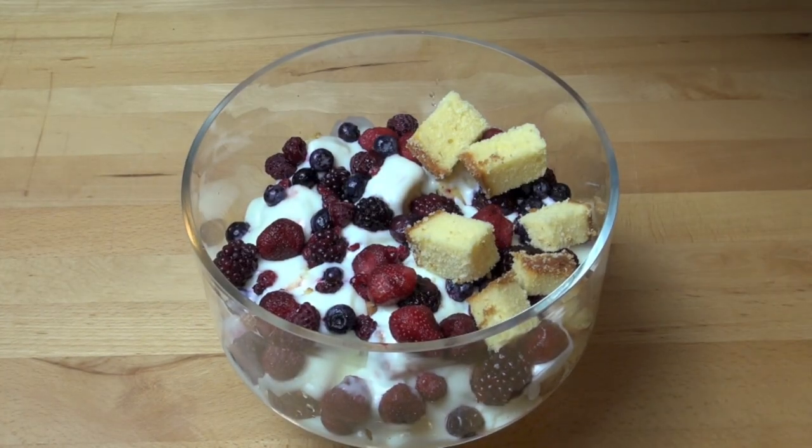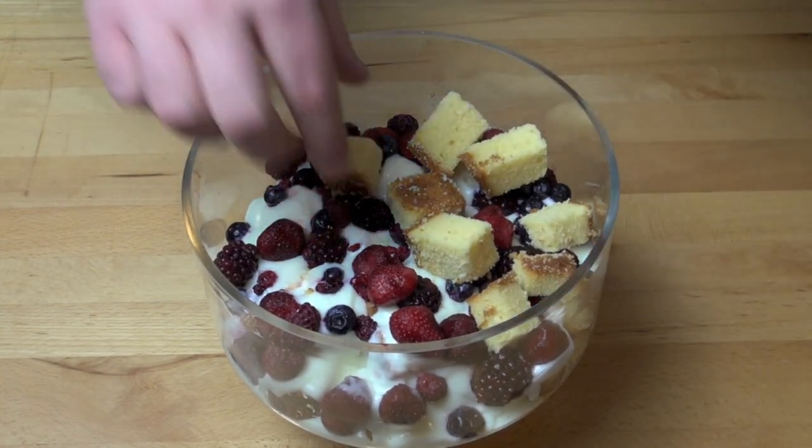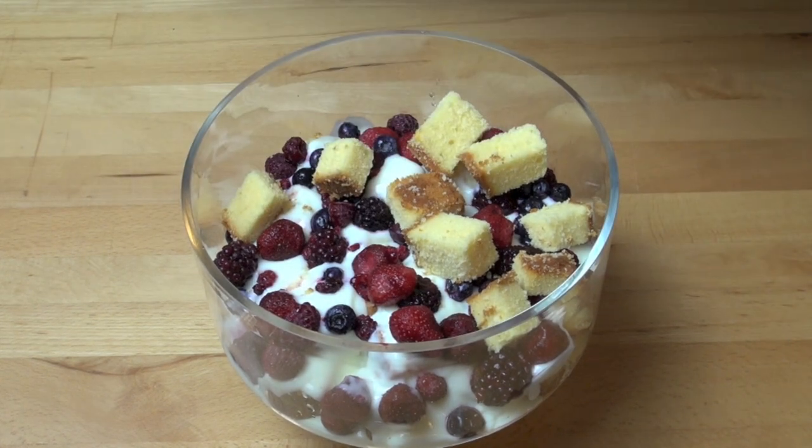And just repeat the process again with the remaining cake, orange juice mixture, yogurt and berries.